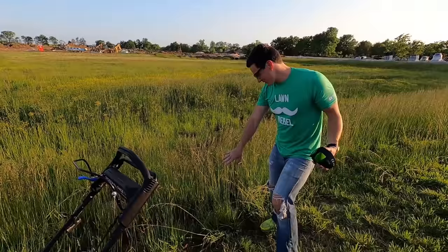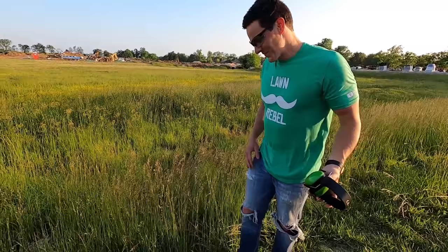Not gonna lie, I did not think that was gonna go that well. I've got it all the way on high, but this grass is literally — what, three feet, three and a half feet? That's impressive, straight up.